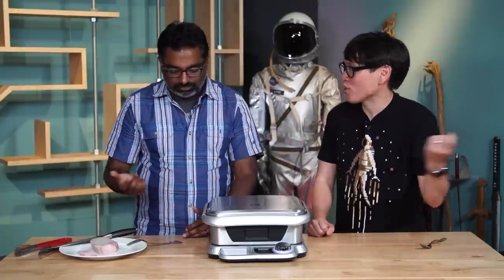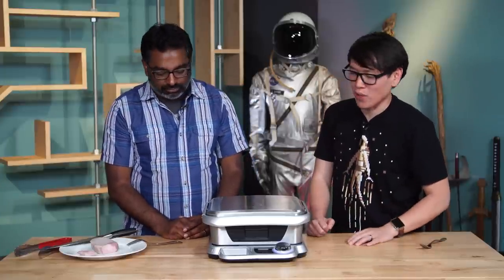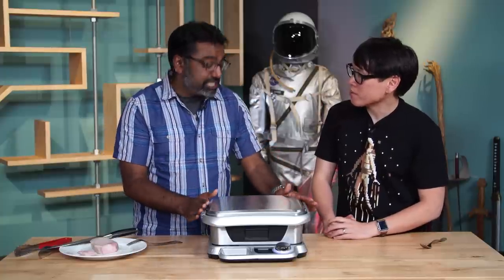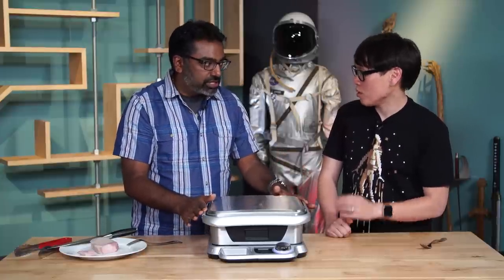If you want to sear yourself, you could just throw this on a grill or on a cast iron — totally, use a blowtorch, that'll still suffice. But I think if you're going to have something this big on your countertop, you want it to do multiple things. It has to be the one-stop shop for cooking your protein.